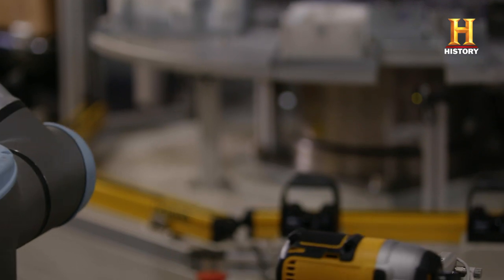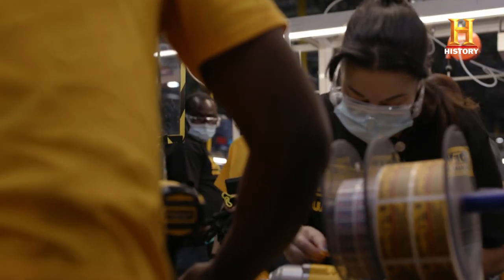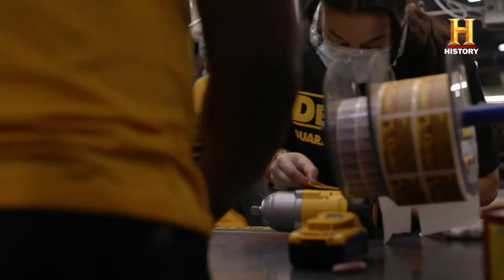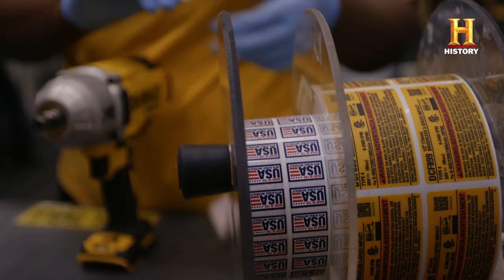So now, where does it go? We're taking it out of the test station and setting it on the table for our team to put labels on. She's putting on the labels for DeWalt — brushless motor, and most importantly, that 'Made in the USA.'